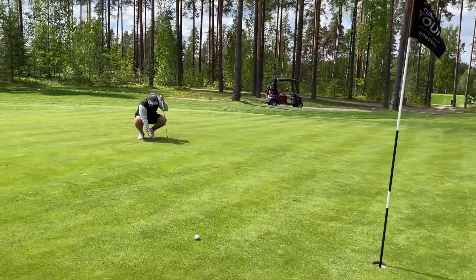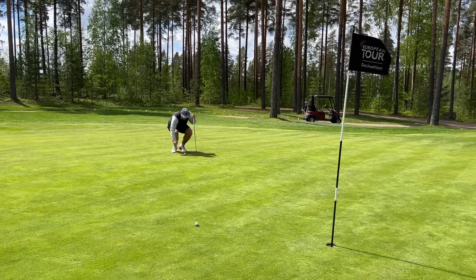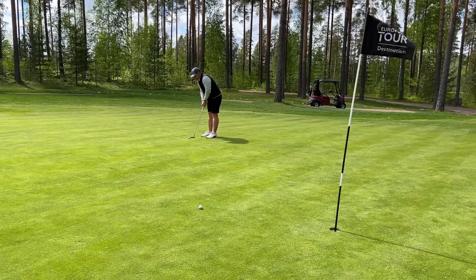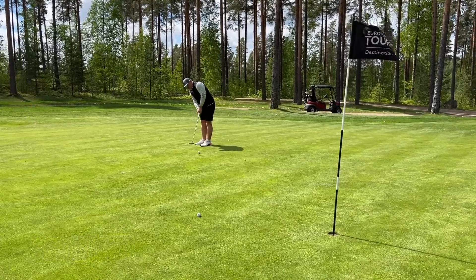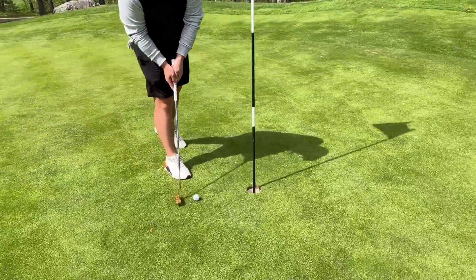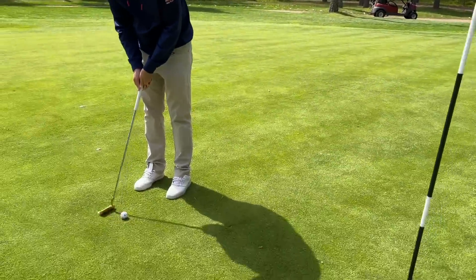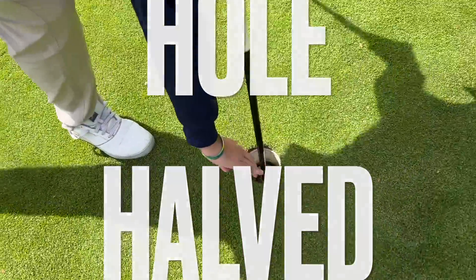The greens are a little bit slower here because they've had a very tough winter. They've been covered over with mats to keep them warm, and they did lose a couple of greens that are now back at this European Tour destination. After a loose driver into the trees, Chris's putt catches the pace and we give him the par. All halved — let's move on. Nobody wants to buy the beers in Finland!